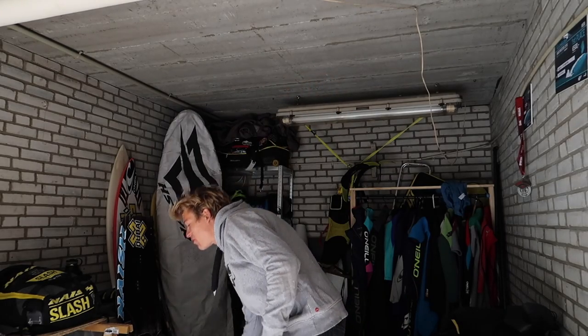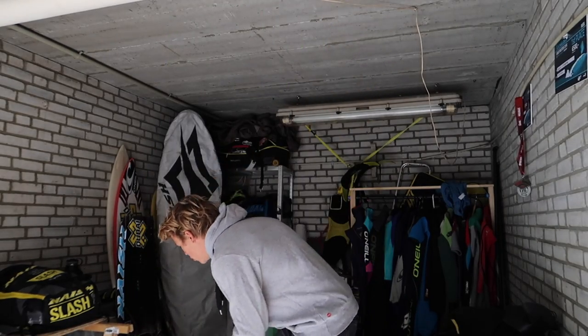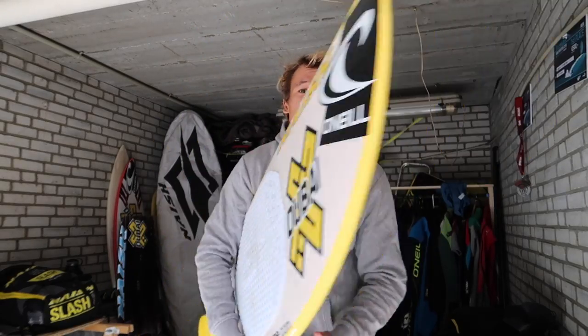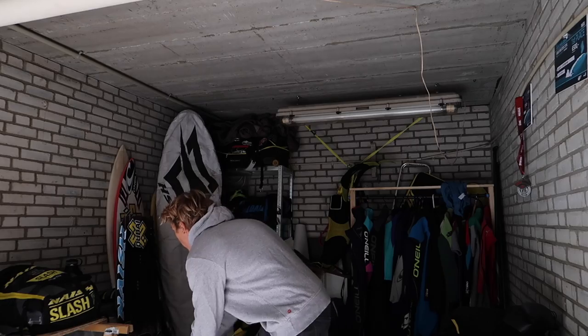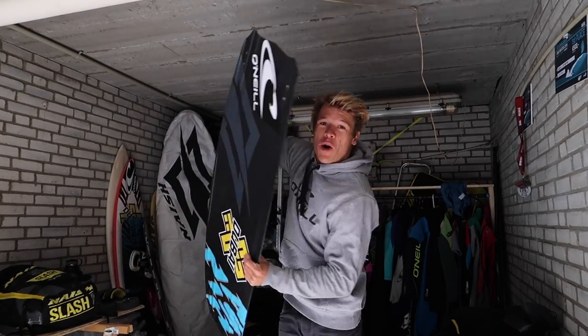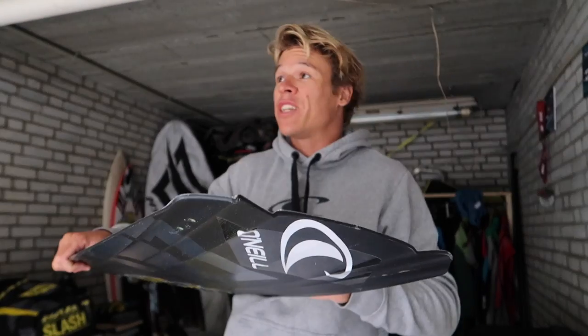Here are some of my favorite boards: the Skater Medium 5'2, the Global 5'10, the Global 5'8, and of course my Monarch 132 and 135. Those are some of my boards, and I'm very happy that Naish is giving me the opportunity to ride all of these. I also want to give you a couple of tips on what to look for when buying a brand new twin tip.